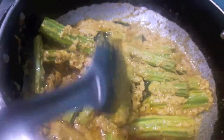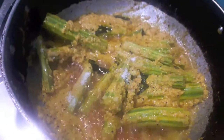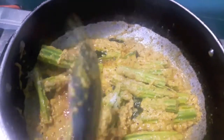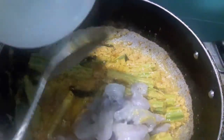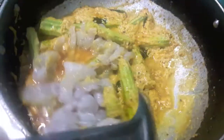As you can see, the oil has separated from our masala. Now to this I will add salt. Then to this I will add the prawns. Mix it and let it cook.